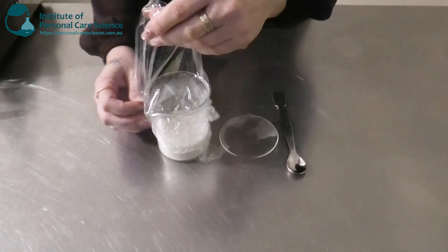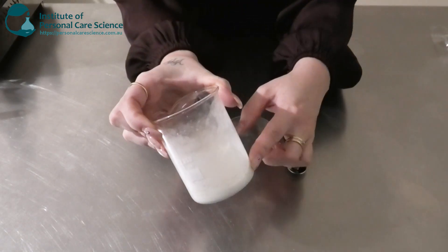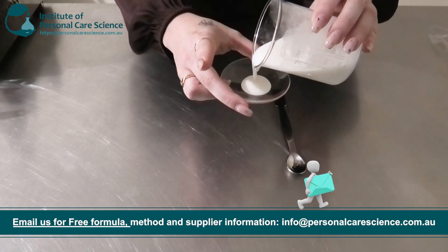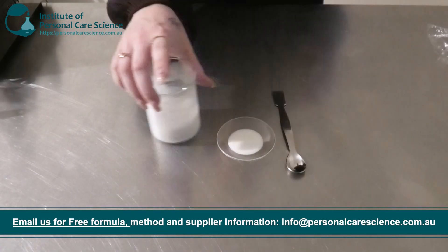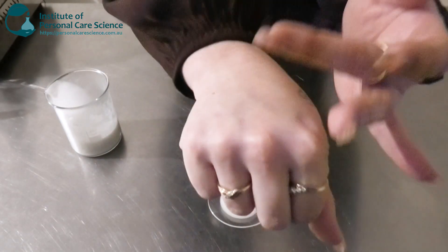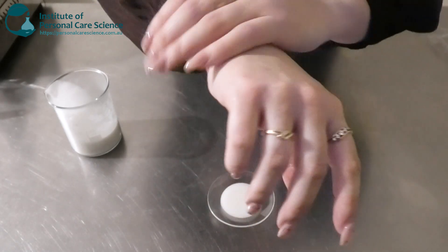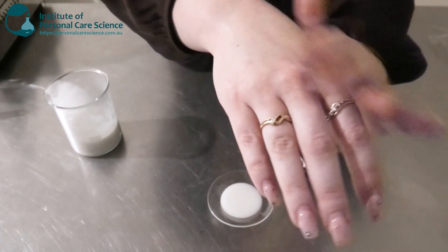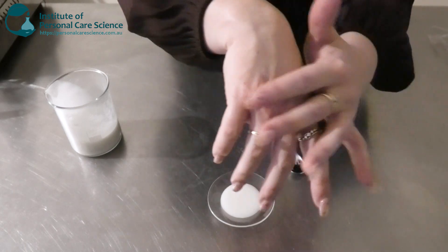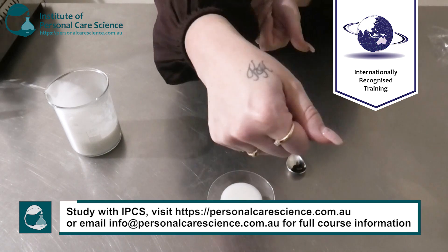This is what our cream is looking like the next day. I've given it a final stir to make sure it's nice and homogeneous — really nice and stable with really good viscosity. It's really lightweight and absolutely beautiful. This would be a perfect cream if you live in a humid, hot climate like Queensland — a perfect lightweight cream to wear in summer during the day. It's got really good emolliency, it's creamy, very smooth, and definitely feels like you've got nothing on.